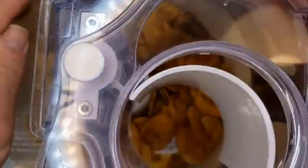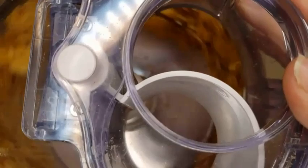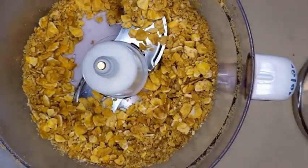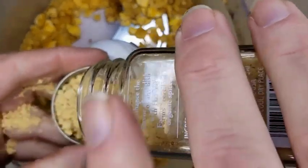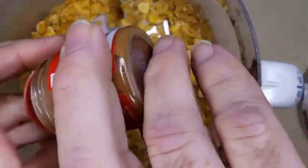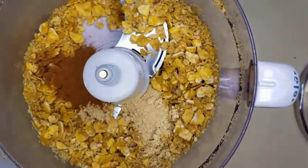We're going to start by grinding down those plantain chips. Now, I'm going to be honest with you — these things are tough as nails, so hold on to your food processor; it's going to rattle it all over the place. When they get to the consistency of cornflakes, we're going to add our spices: a heaping tablespoon of ginger, and same again with apple pie or pumpkin pie spice.